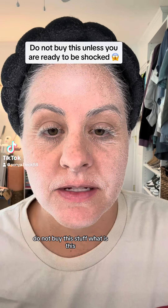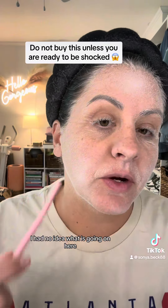Do not buy this stuff. What is this? I had no idea. What is going on here? I keep seeing this all over my For You page.